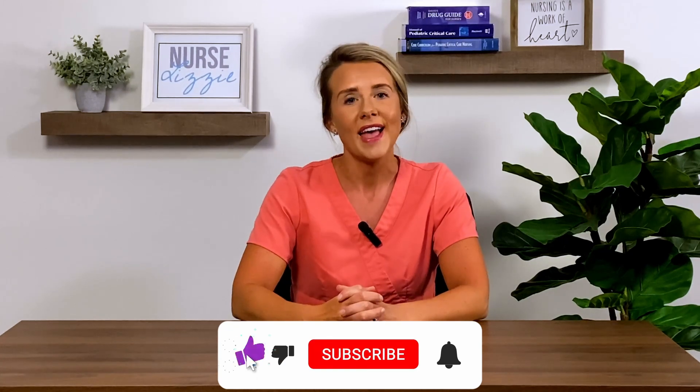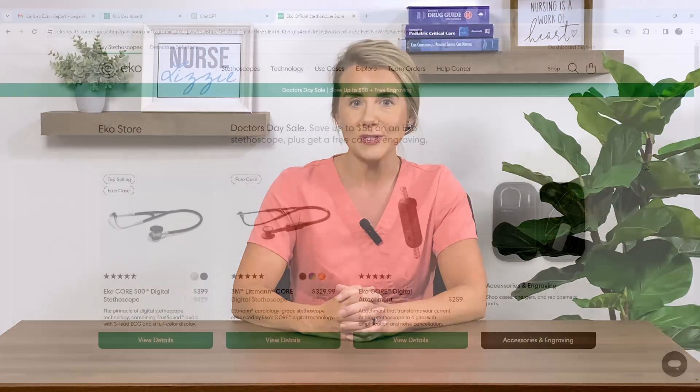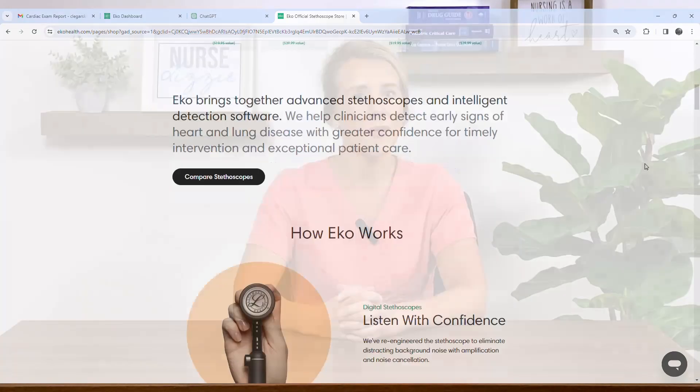Thank you for joining me today at Pennsylvania College of Technology inside of the pediatric nursing lab, where we were able to see firsthand use of a pediatric simulator. I hope this video was helpful and showed you just one of the many ways you can utilize the ECHO Core 500 if you're currently working as an educator. As always, please be sure to hit the subscribe button, thank you so much for watching, and don't forget to check out echohealth.com for more amazing products. Bye!